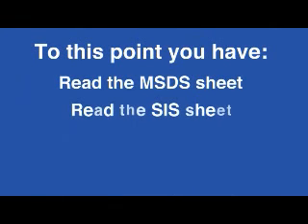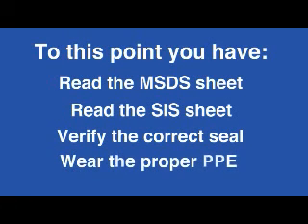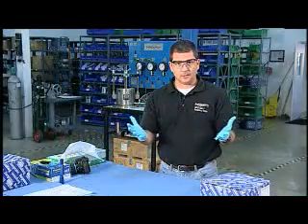Now let's say I've read and digested the MSDS sheets, I've read and digested the SIS data sheet, I know what the seal is, it's the right one, and I have all the correct personal protective equipment I need. Even if you don't think you need any PPE, I always use latex gloves.